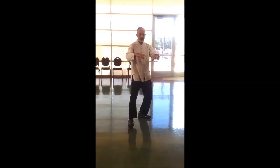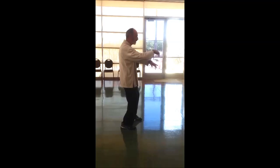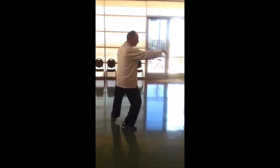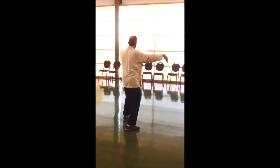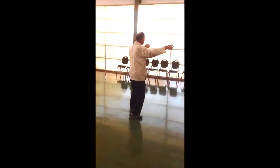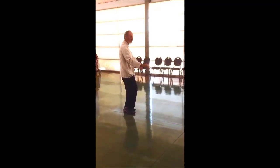Inhale, single lift. Exhale, body weight left or right. Inhale. Exhale. Lifting the hands, we inhale. Exhale. Inhale, roll down.